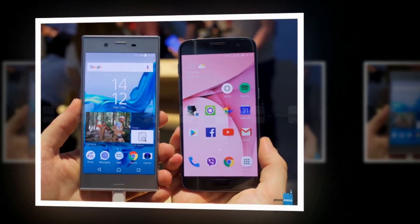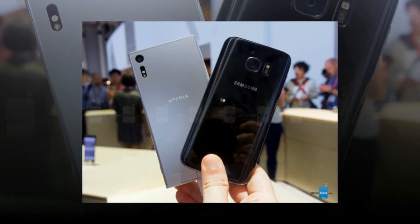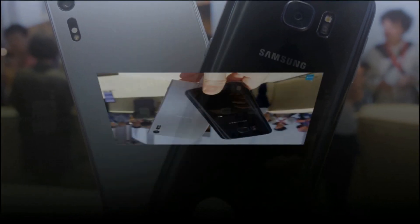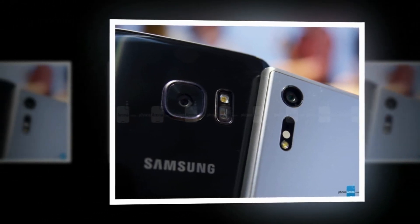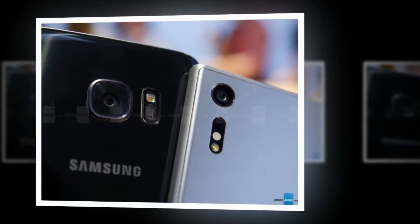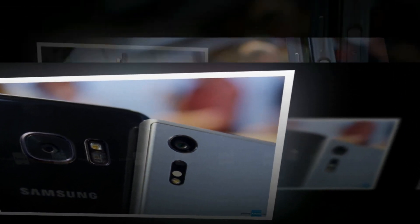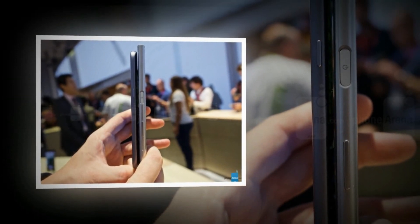Why the S7 instead of another flagship? Well, if Sony had to name one big selling point for the Xperia XZ, you can bet that it would shine that spotlight on the phone's camera. With upgrades like a multi-axis digital stabilization system, laser-assisted autofocus, and a color sensor capable of calibrating the phone's camera for ambient lighting conditions, Sony aims to prove that its 23MP camera is among the best you will find out there.